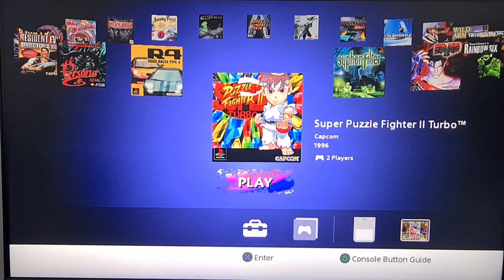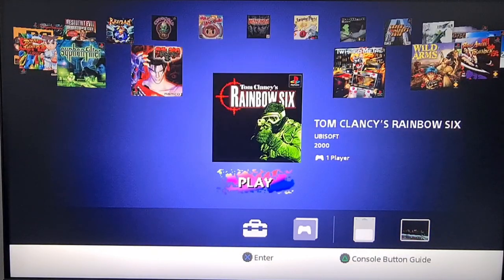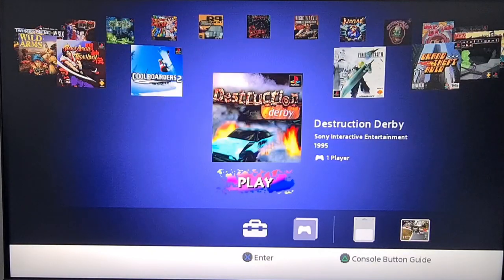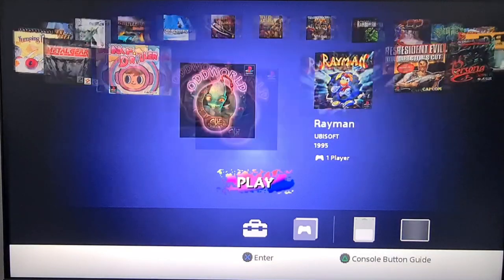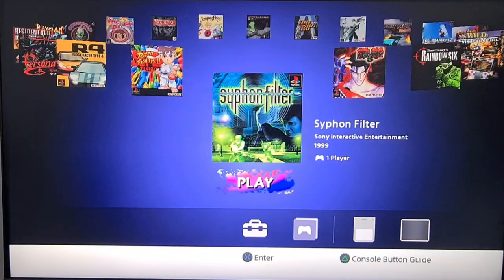Straight out of the box, this is what you get — a good selection of games. I'll quickly scroll through them; there's probably something for everybody. You've got save and load functionality. As I go around I'm counting about 15 games — a good selection.